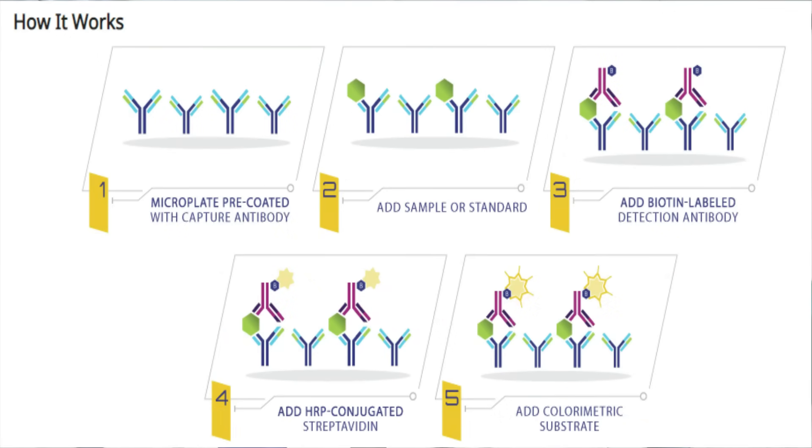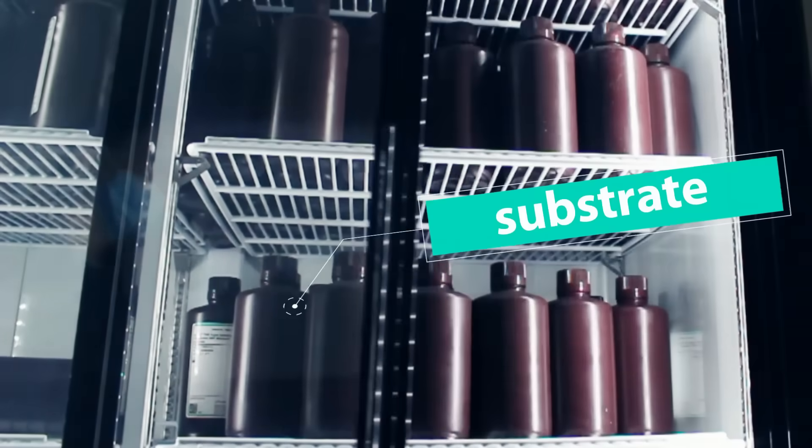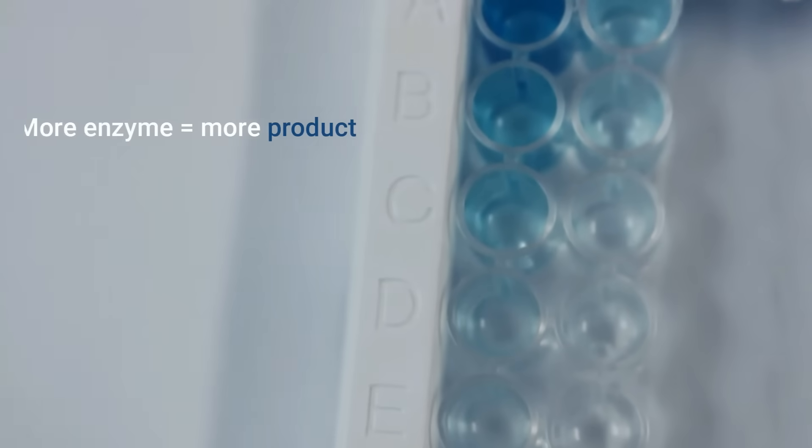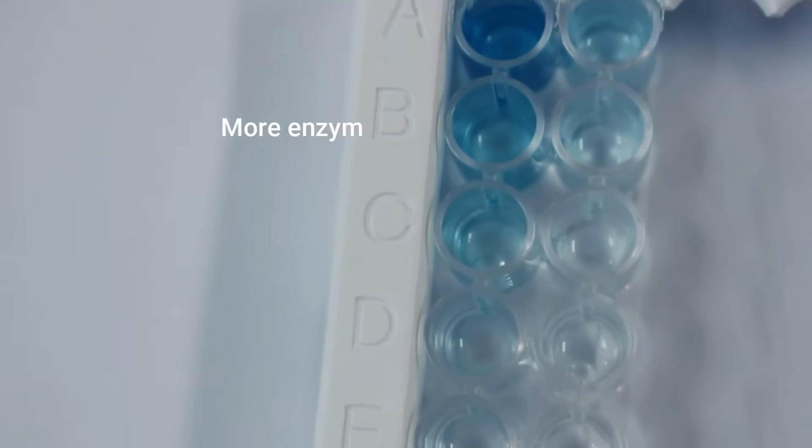At that point, we will add our colorimetric developer, TMB. The chemical reduction will cause a pigment change from clear to blue. That blue intensity will be directly related to the concentration of antigen in the sample.